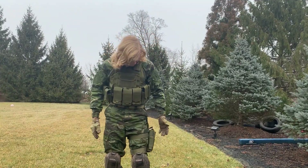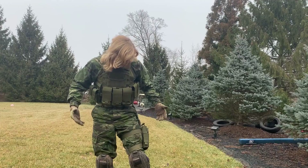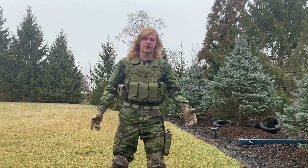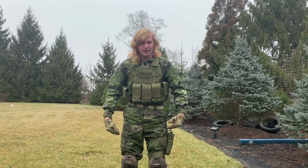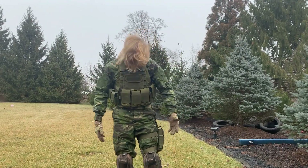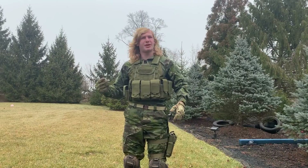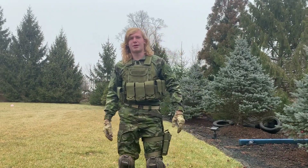On to the camo — I got this off militaryclothing.com for a hundred dollars each. It feels quite high quality. It's a little big on me, but that doesn't really matter because it means I can move around a lot better. My other camo was like a size too small, so moving around was a bit of a hassle.